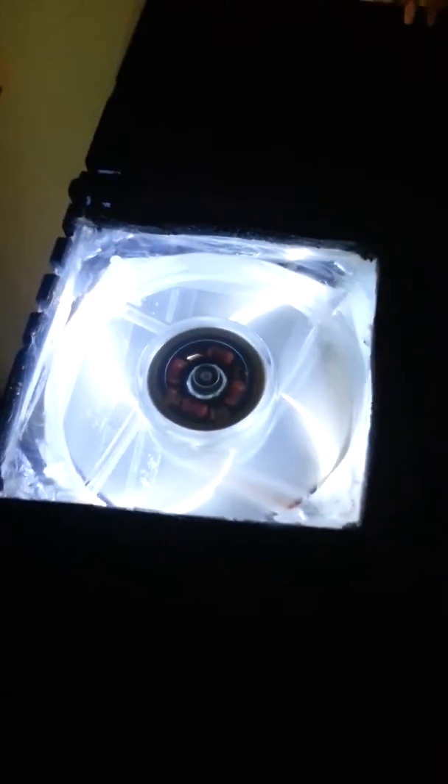If you look real close, you'll notice that I sealed the fan in really well with 100% silicone — reef safe. I ran the wire right through here through the opening. There's my fan installed, sealed in there perfectly.